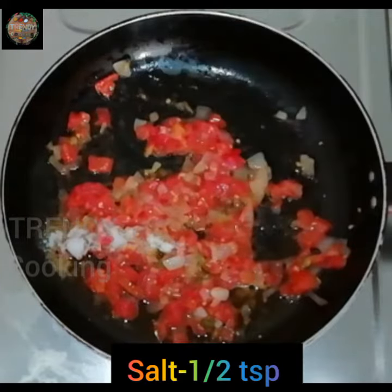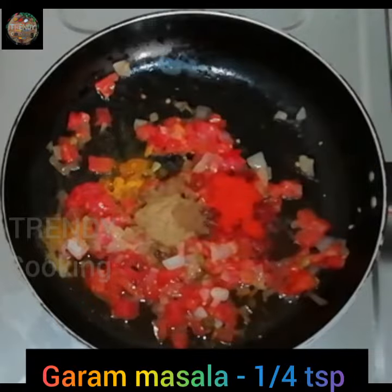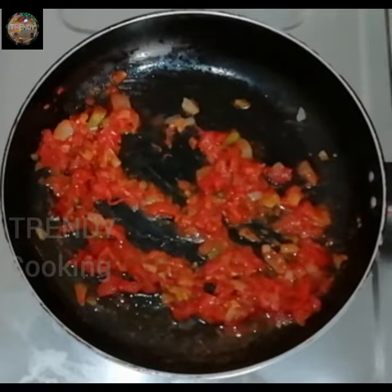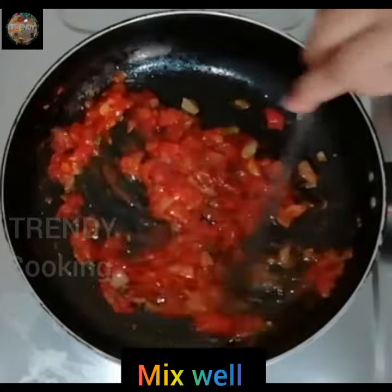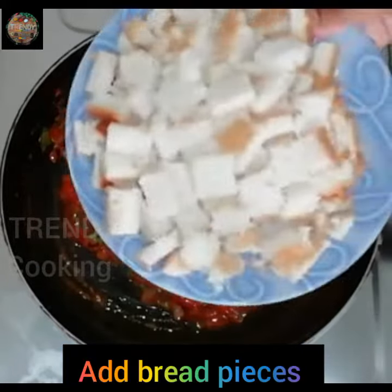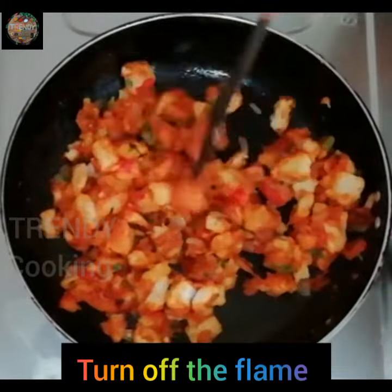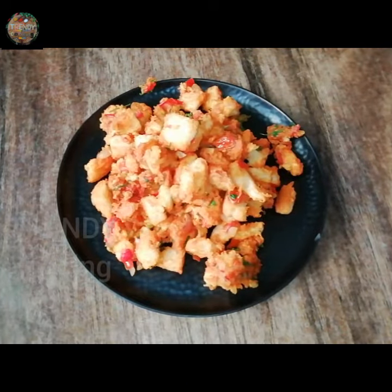I will mix it in half a teaspoon. Then I will add tomato sauce and a half spoon. I will add some salt. We will cook the tomato gravy and bread on the stove. We will cook the breakfast item ready for you.